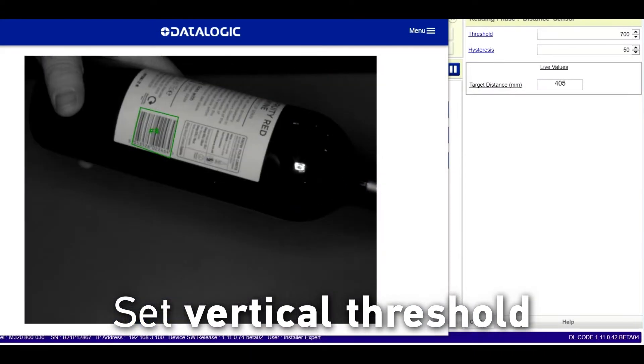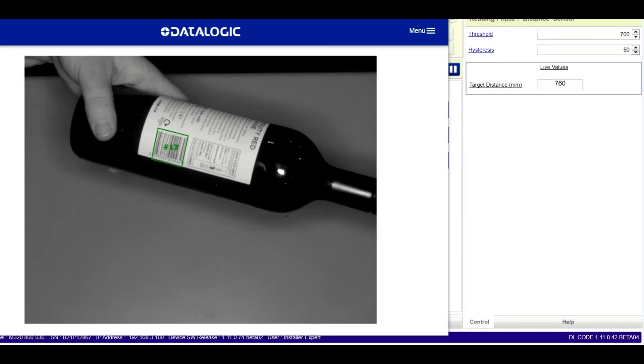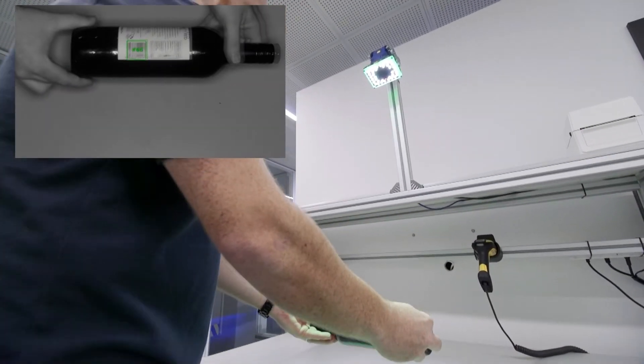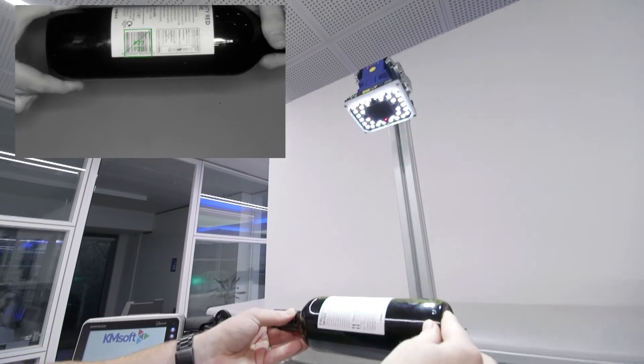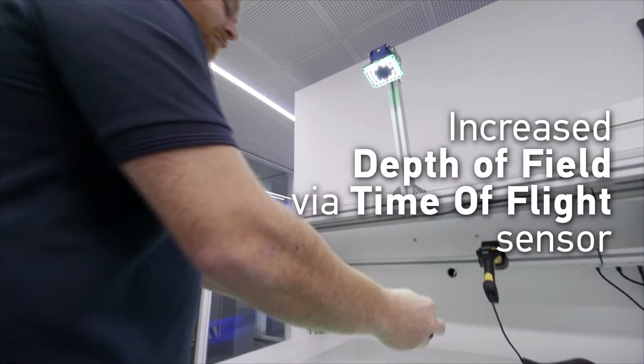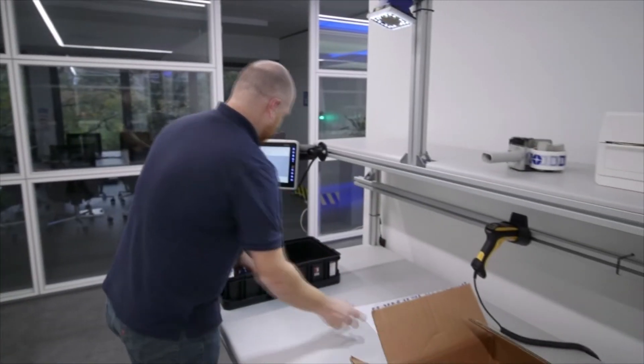An embedded time-of-flight sensor measures the distance to the product, providing a simple way to set distance limits from the scanner and eliminate unintended product scans. By intelligently switching exposure time based on product distance, a larger depth of field can be created to allow a wide variety of product sizes to be processed.